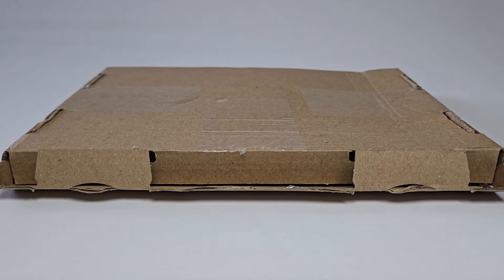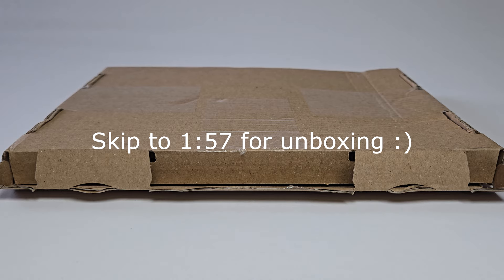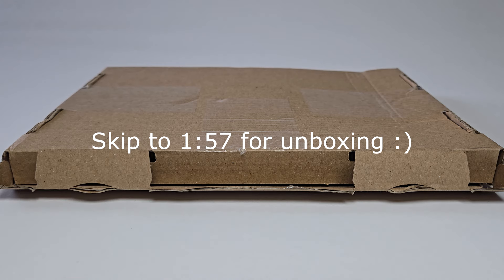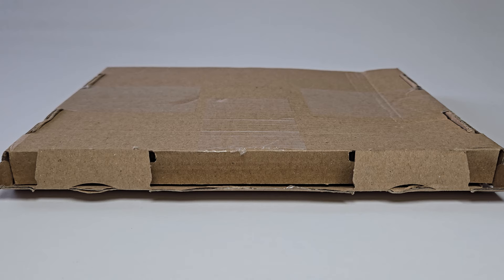Before we get into this video, just some administration: I am almost done with this semester. In the hour after I finish filming this video, I will take my last final — it's online and open notes, so it's pretty much a complete joke. Yesterday I had two brutal finals, but I did them. I know I passed one because it was already graded, and I feel really good about the other one.